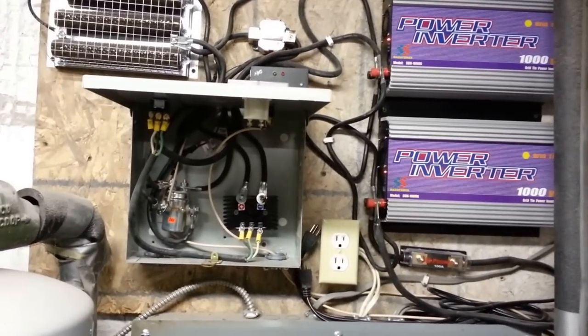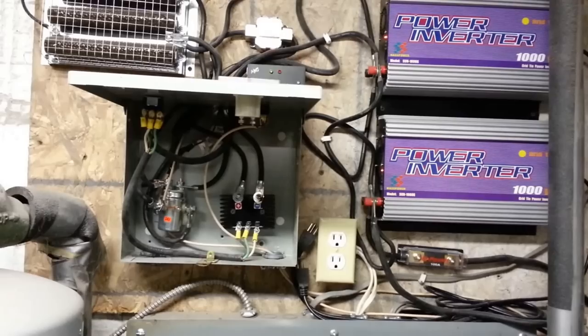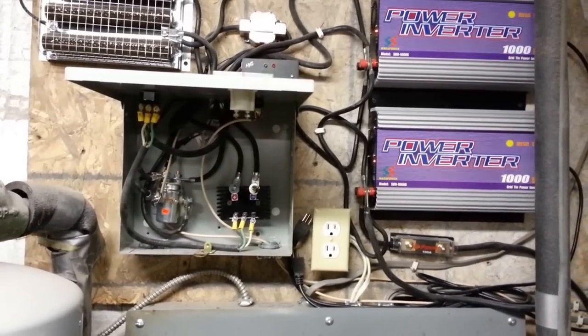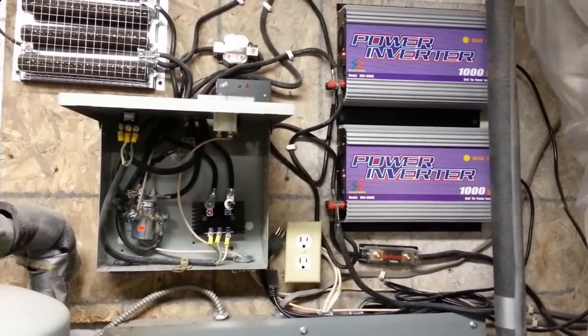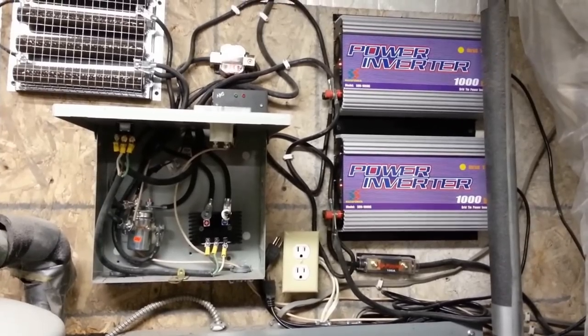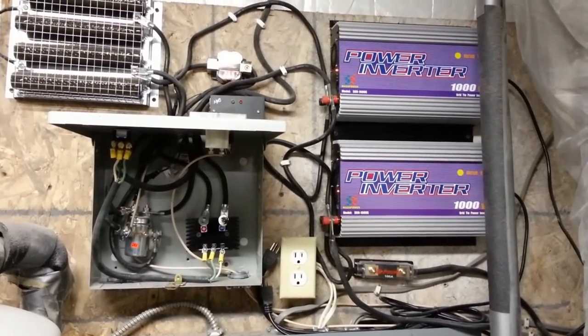I don't understand it. I went through the wiring — when I disconnect the batteries it shows all kinds of amps, but connected to the battery I get zero amps. Doesn't make any sense. If anybody has any ideas, I'd appreciate it.